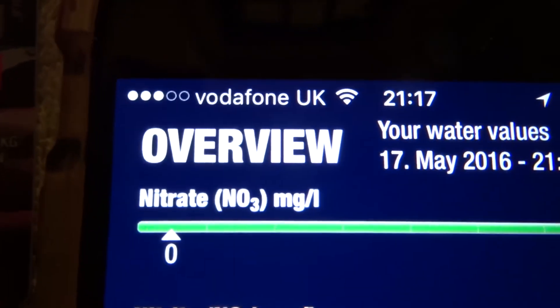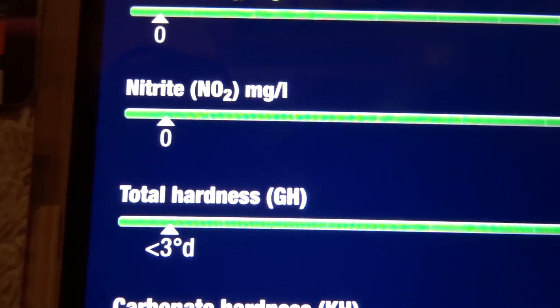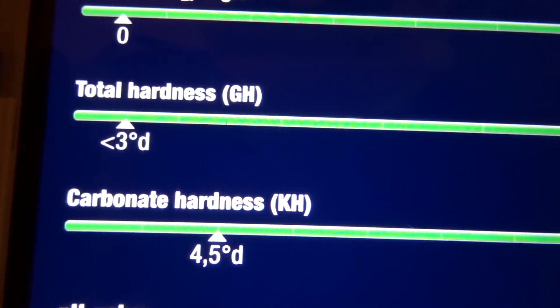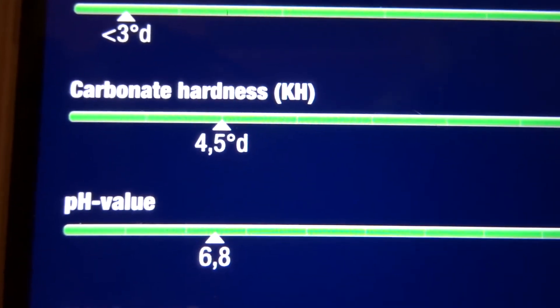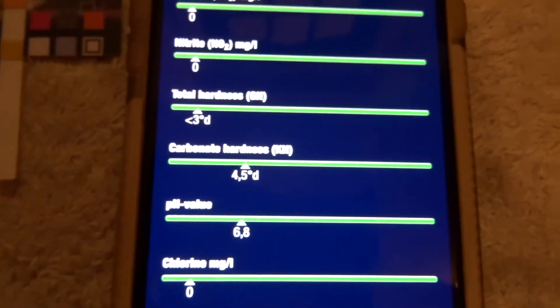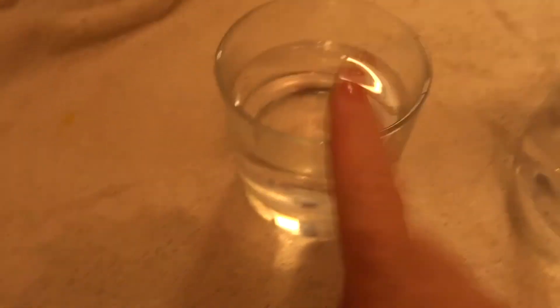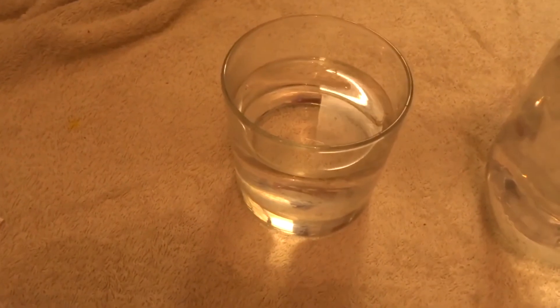Let's take a picture of our test strip. It took the picture and these are the results: nitrate zero, nitrite zero, total hardness 3, carbonate hardness 4.5, pH 6.8, chlorine zero, carbon dioxide 20. That's a pretty accurate result. So I can actually say that there is something wrong with my tropheus water — there's got to be. There's no two ways about it.